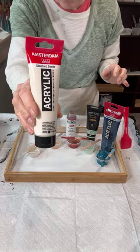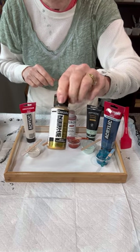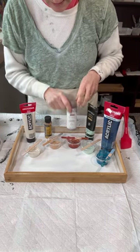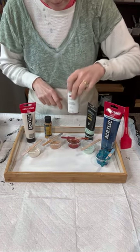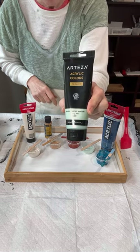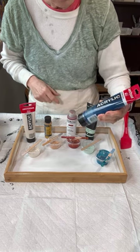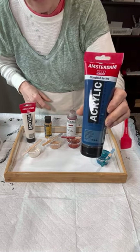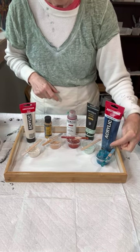I've got my Titan Buff by Amsterdam, my 24 karat gold Extreme Sheen, my Burnt Sienna by Golden, my Arteza's Pastel Green, Pearl Pastel Green. And then this blue is mostly Amsterdam's Greenish Blue but it has a little hint of Golden's Iridescent Silver in it.